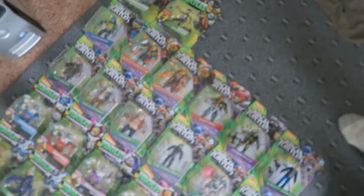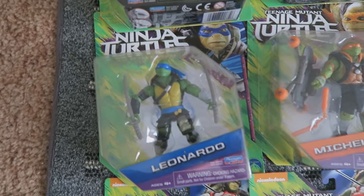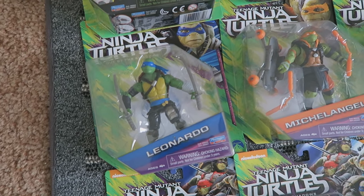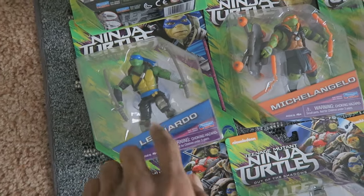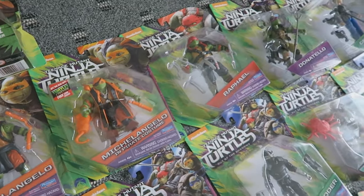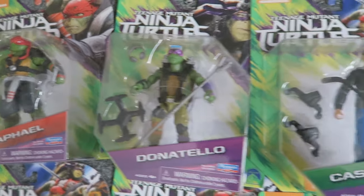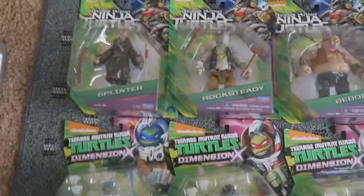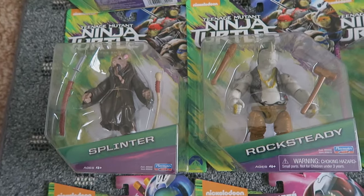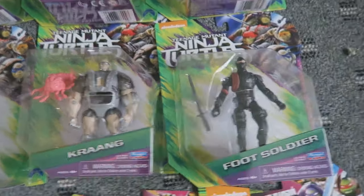Time to go down the line of figures. From TMNT Out of the Shadows — the recent sequel to the 2014 movie — I have Leonardo, Michelangelo, Pirate Michelangelo, Raphael, Donatello, Casey Jones, Splinter, Rocksteady, Bebop, The Shredder, Krang, and Foot Soldier. Those are all the ones I own from the second movie.